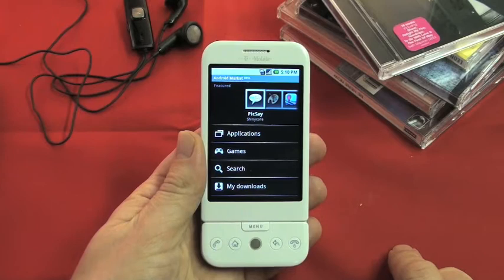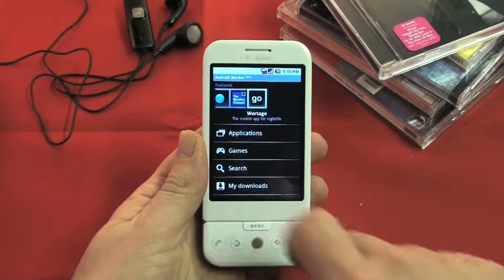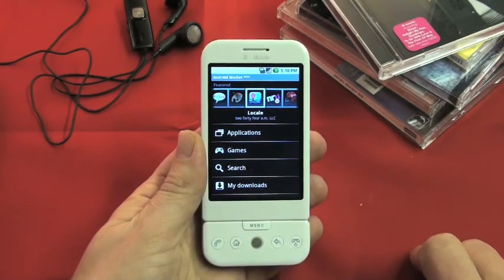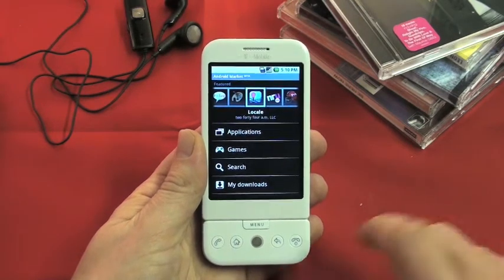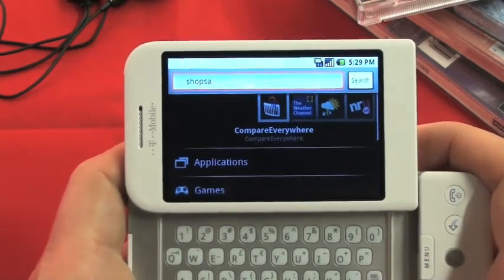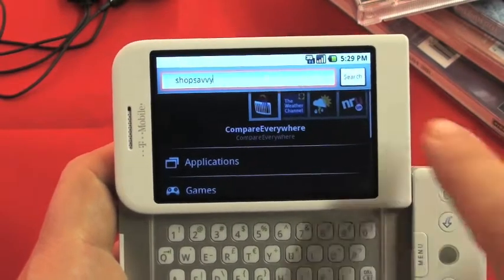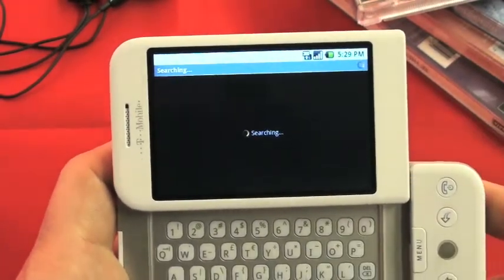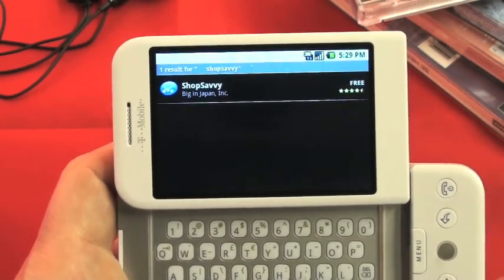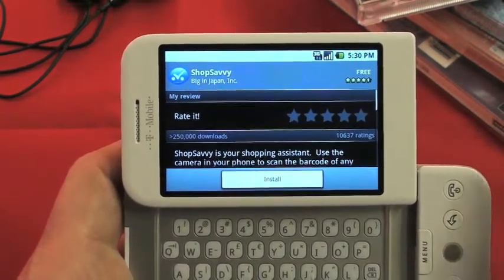Bring up your menu and tap on Android Market as normal. You get a screen full of featured apps, and below that you'll see some categories you can explore as well. But because we know what we're looking for, we'll tap on Search, flip open the keyboard and type in Shop Savvy — no space — and tap the button to go. You'll see it brings back the icon for you.